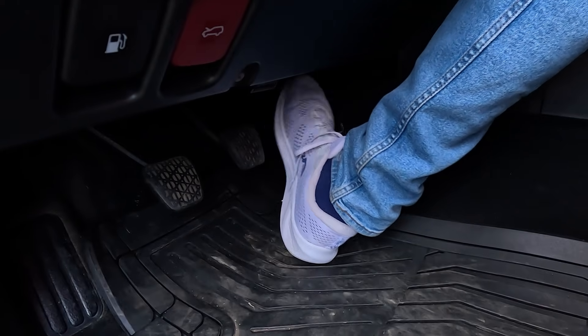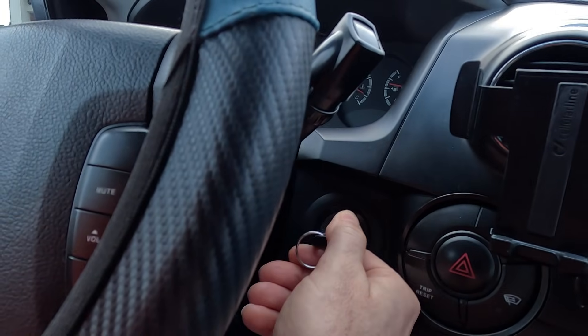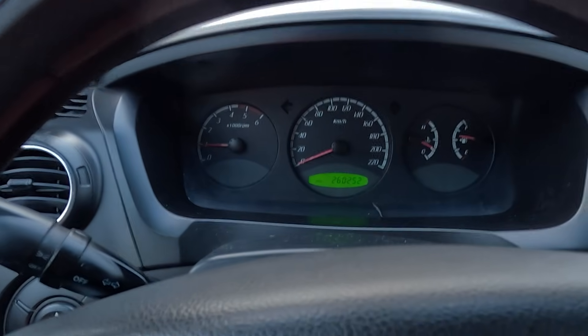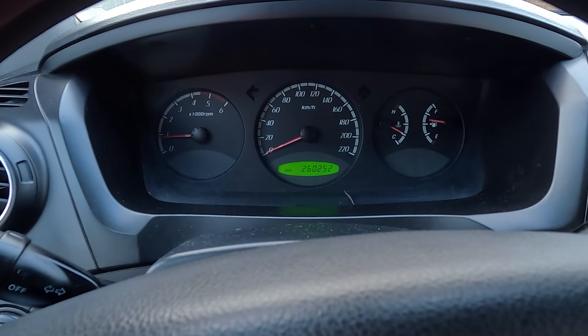Finally, release the pedal, and after another 10 seconds, start the engine. This sequence teaches the ECU the closed and wide-open throttle values. Again, if the idle settles and throttle response improves, you're good.